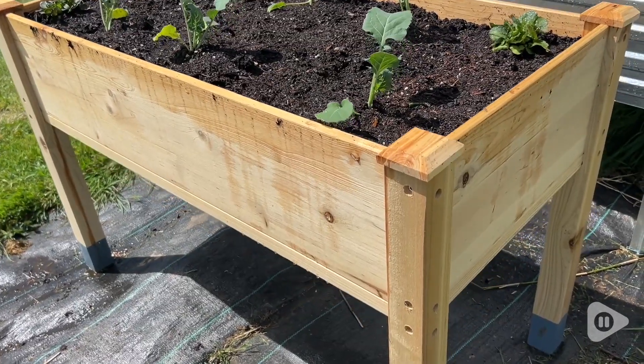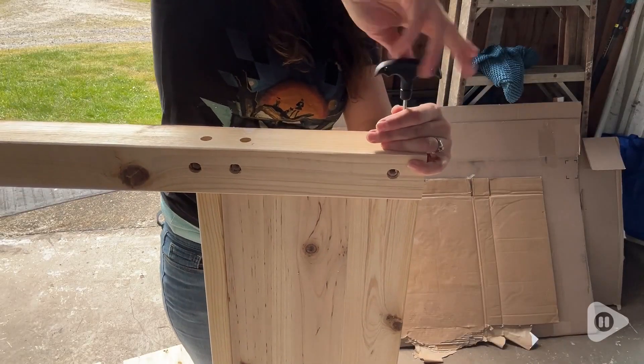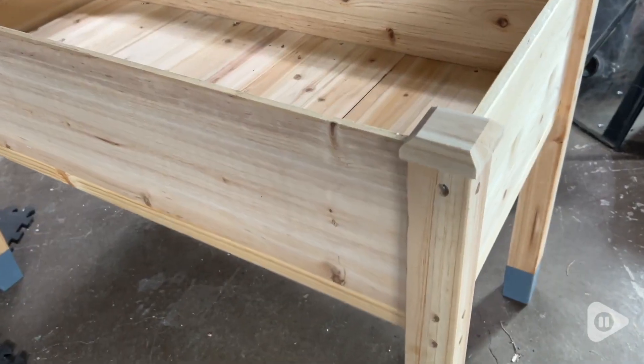So these are large — they're 48 by 24. This was really easy to put together. The instructions are very clear and this thing is super strong.